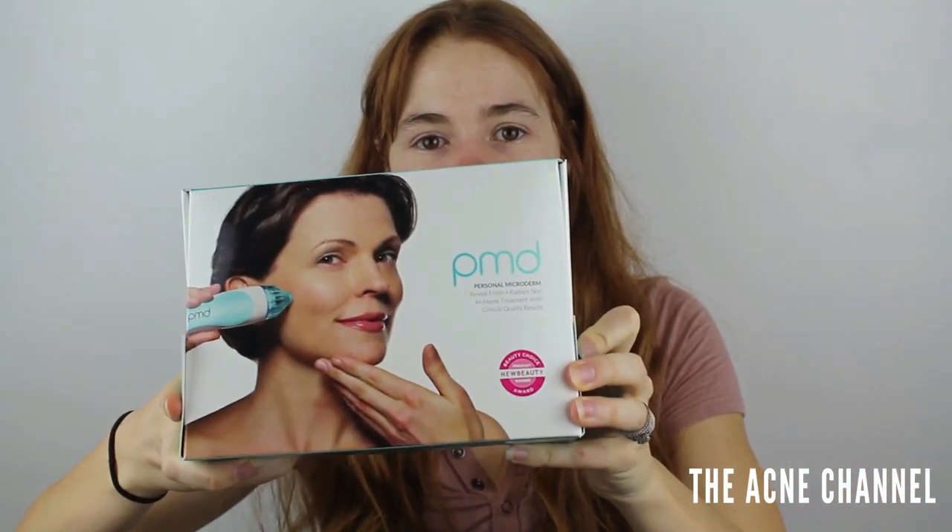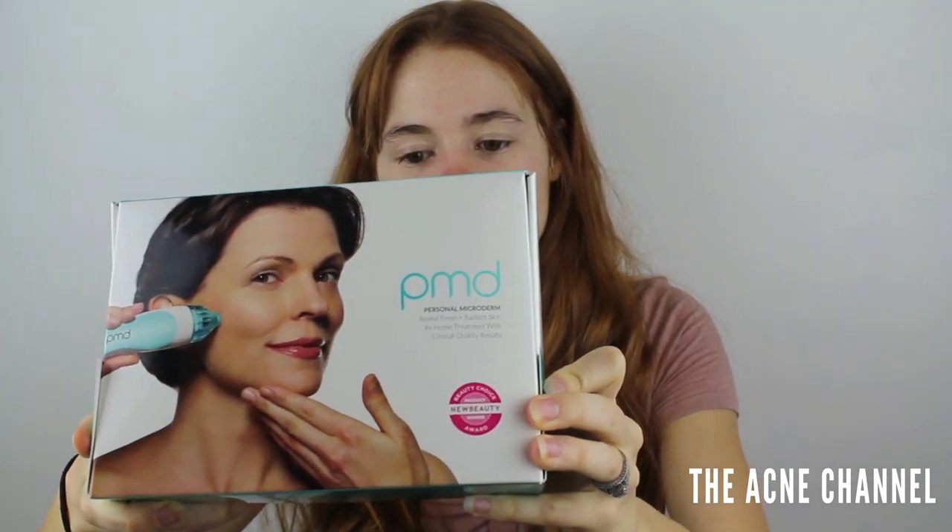I just washed my face — clean face, obviously nothing on. And today what we are testing out is the PMD device, personal microderm. I did open it because I have to take pictures, but I haven't plugged it in, I haven't tried it yet. So I'm really excited to try it for the first time on camera with you guys.